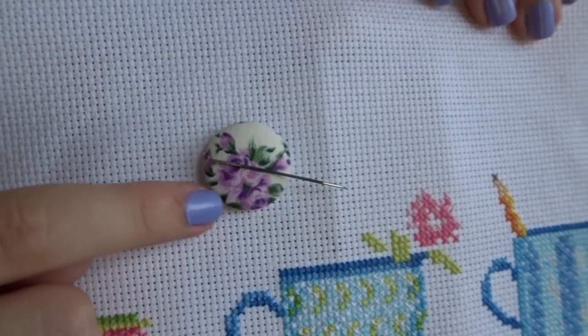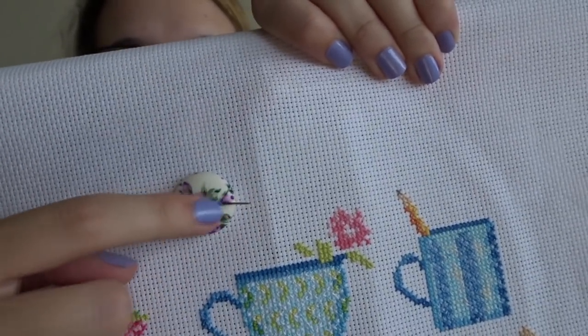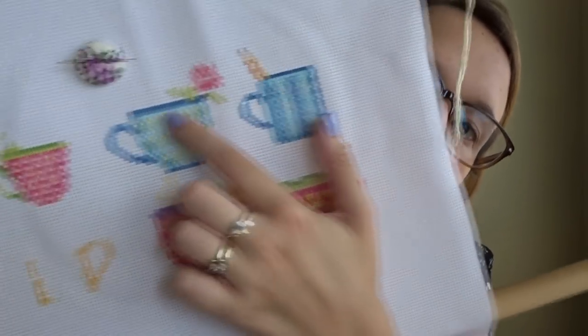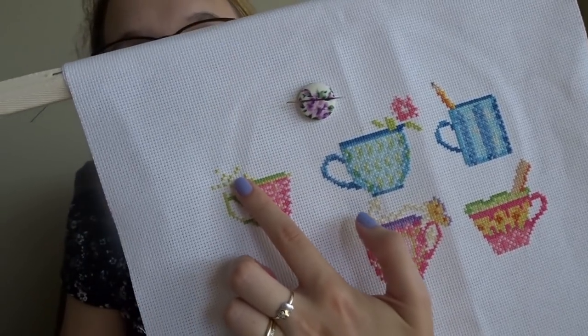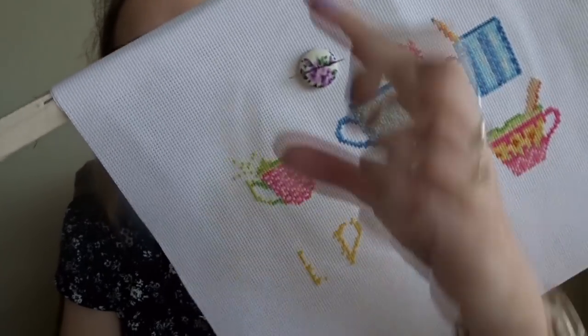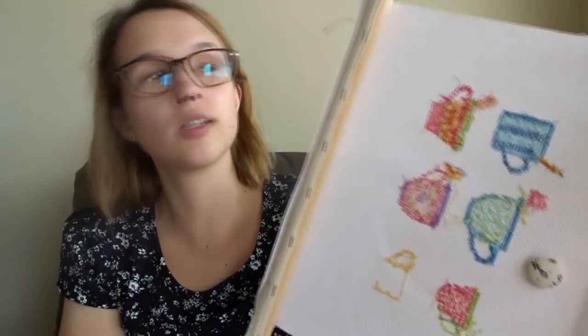This is my little needle holder — a little magnet with some fabric on it that I bought online, with my little needle on there. The cross stitch has a ruler, butterfly, pencil, flower, a bird with a little sprig of leaves, a paintbrush with a teacup, and another six up above as well. I'm really enjoying it — that's the main thing I've kind of worked on the last two weeks.